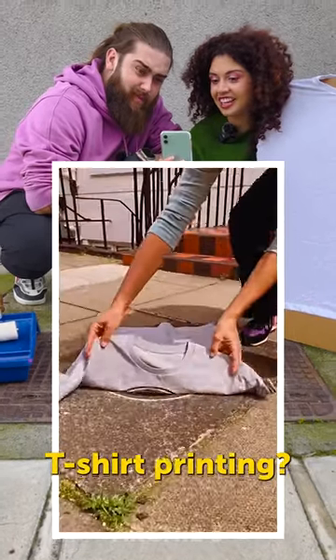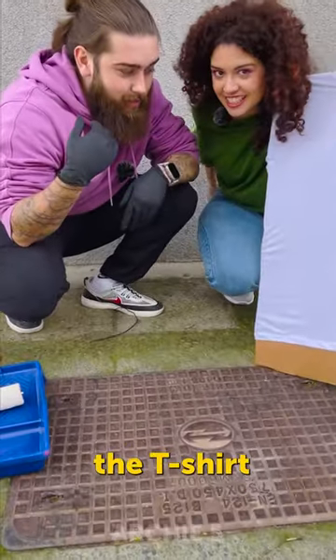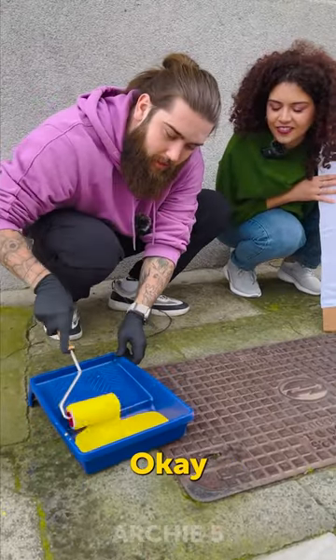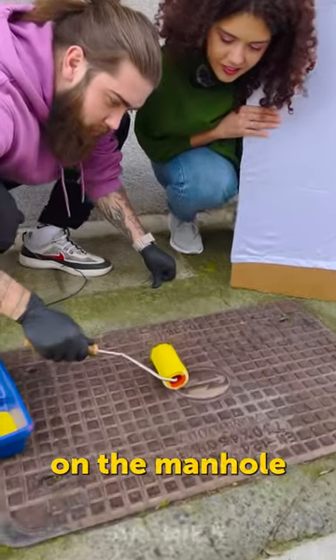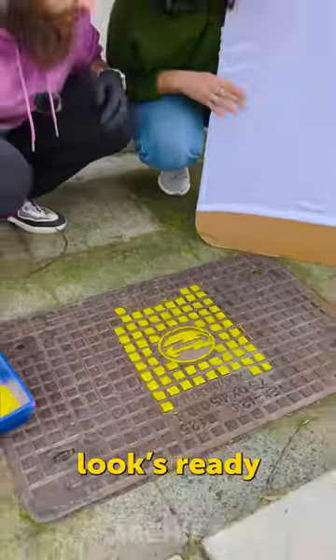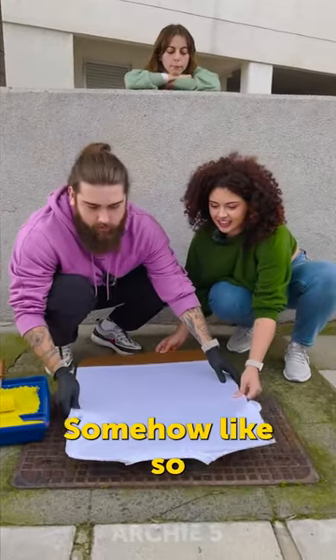Street t-shirt printing! Wow, looks amazing. I guess we need to try it, right? We have the t-shirt, we have the paint — let's get started. All right, that's enough. Let's attach it on the manhole. All right, just like so. Looks ready. Now it's time for the t-shirt, right? Let's place it like so.